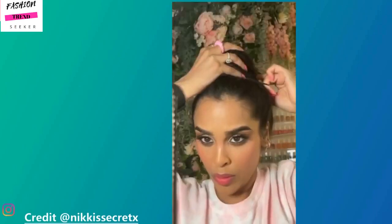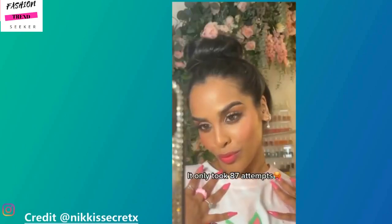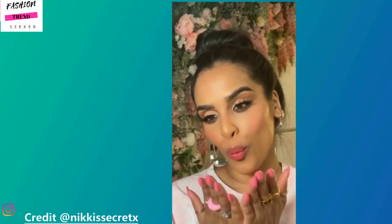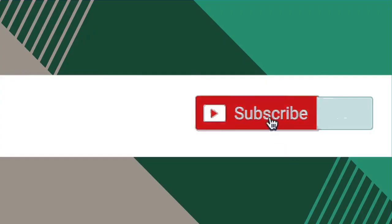Now Nikki is attempting the easy bun hack from the first girl we saw in the video. She's saying it took her 87 attempts to do that messy bun hack.